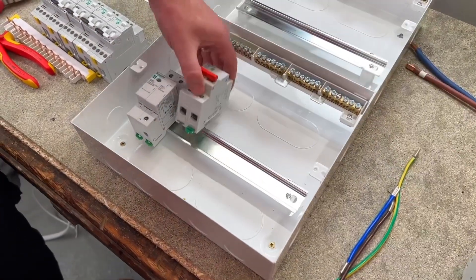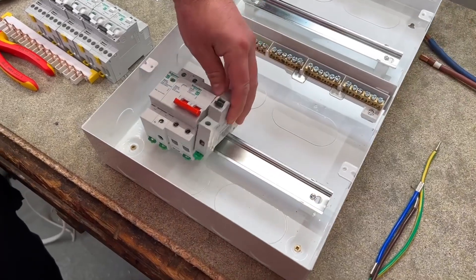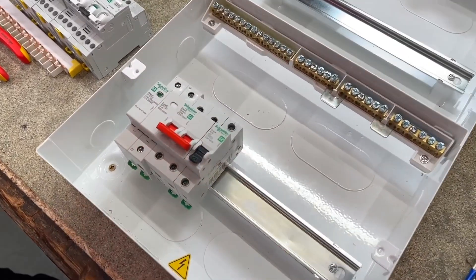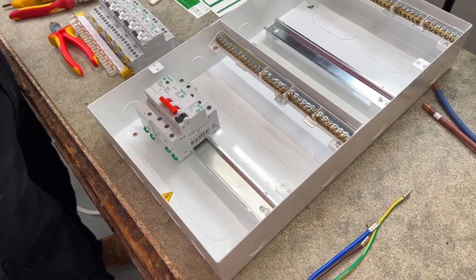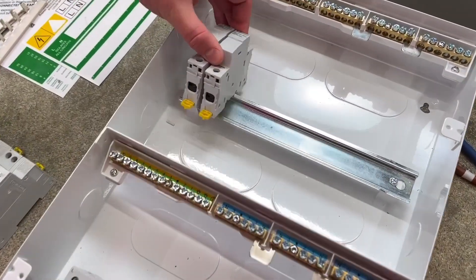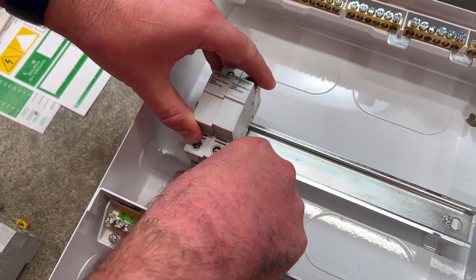We've put our SPD in along with our main switch and the device for the SPD, so we've got a breaker there as well. You can see on the right-hand side the kit. They're in position, so we're going to look at working on the top of the board. The top of the board is going to house our AFDDs, but those are actually terminal blocks — that's what connects the bottom to the top.